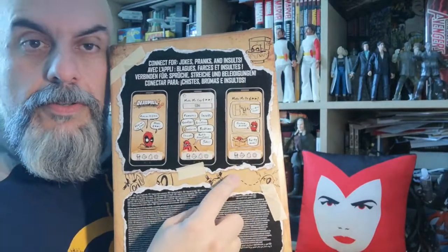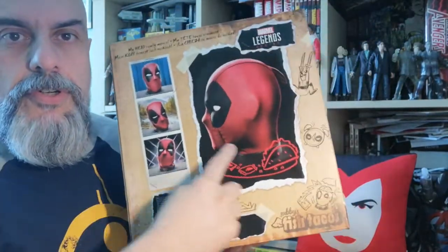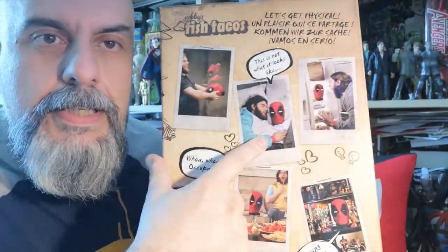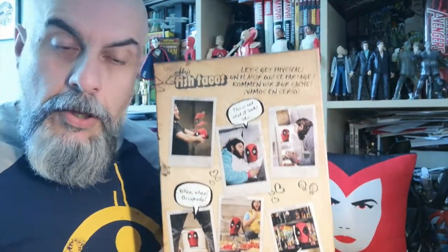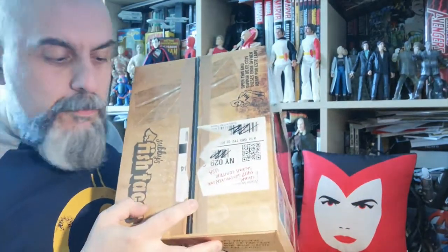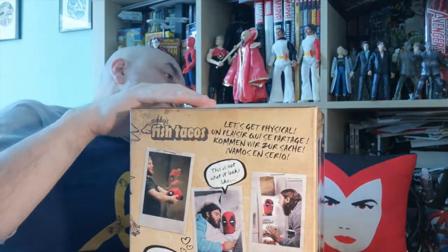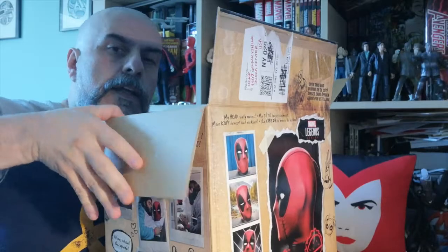On the side you've got all the instructions because apparently this works with an app — though I won't test that as I won't have the time. You can see some shots of the toy and in-situation photos of a happy customer. Oddly enough, contrary to their usual boxes, this one seems to open like a normal box.